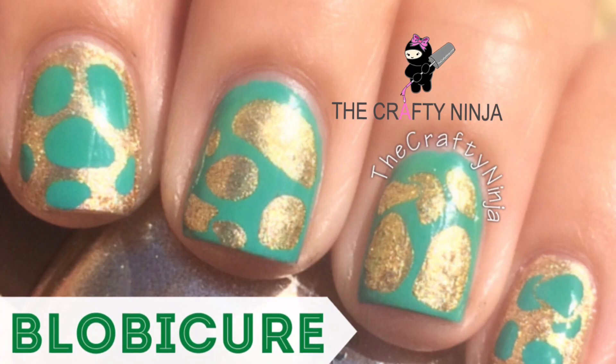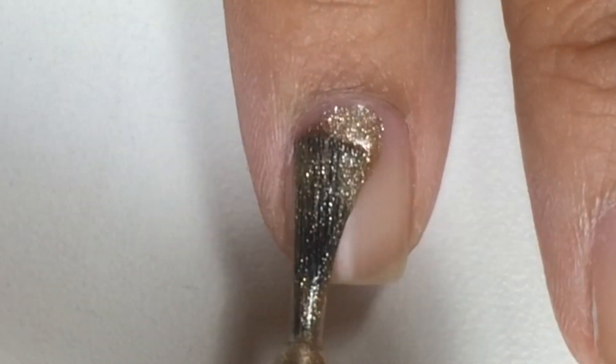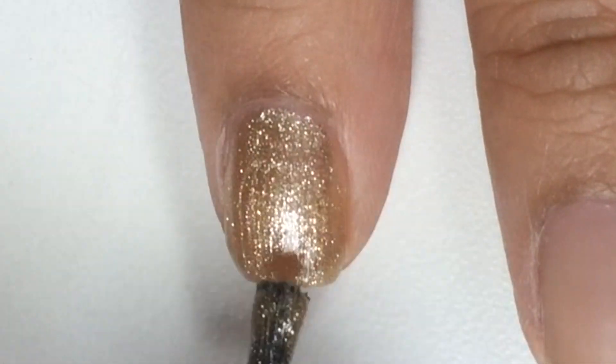Hey guys, these are my St. Patty's Nails Blob-A-Cure Nails. I use Salon Perfect nail polishes in gold leaf.